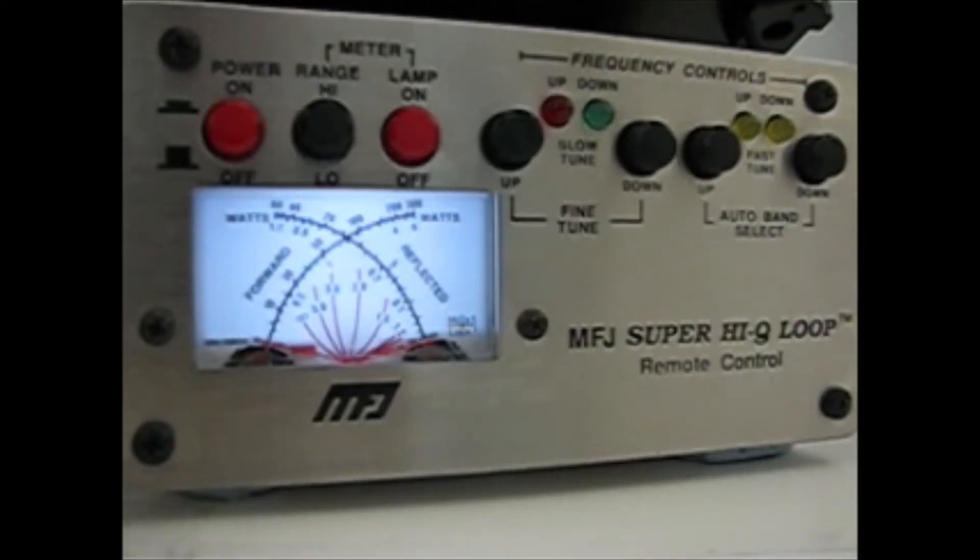Many of you have them at a low one meter vertical, but I prefer mine horizontal and up high, giving me omni-directional coverage and therefore not requiring a rotator. If you do go horizontal, you have to be over seven meters high according to the MFJ instructions.